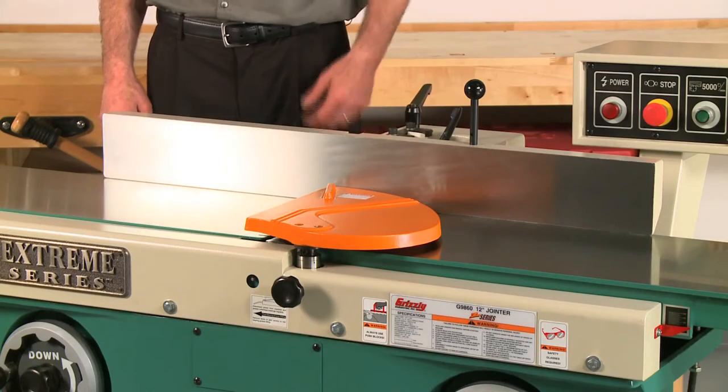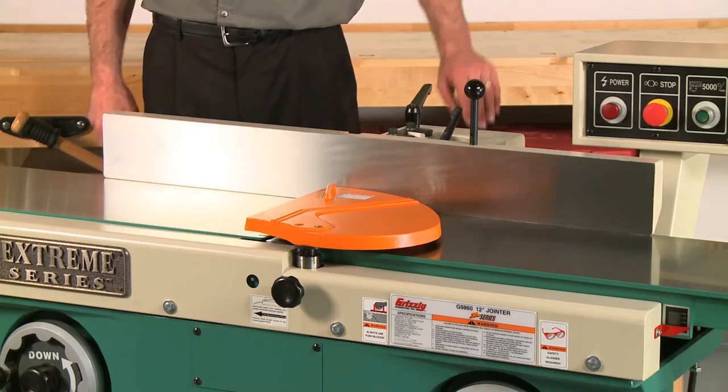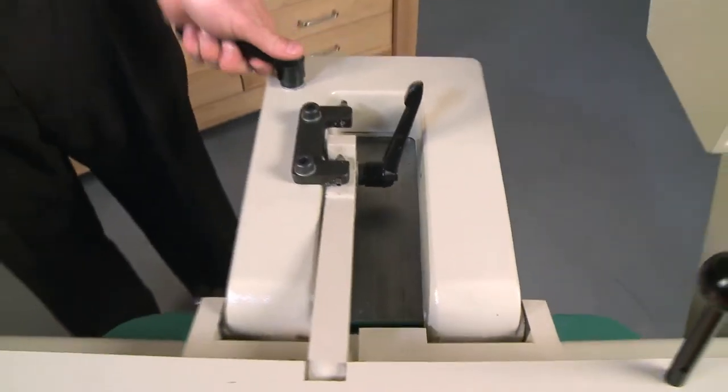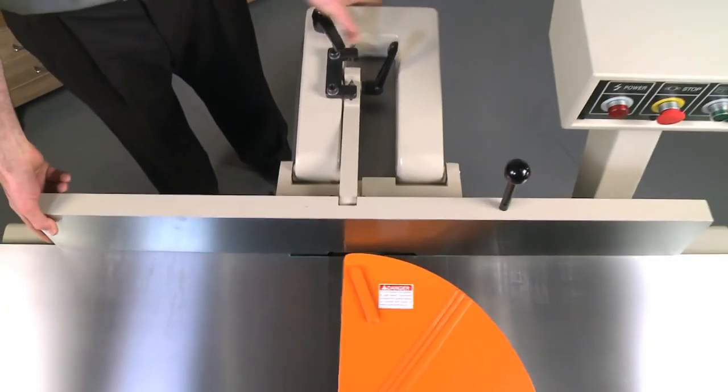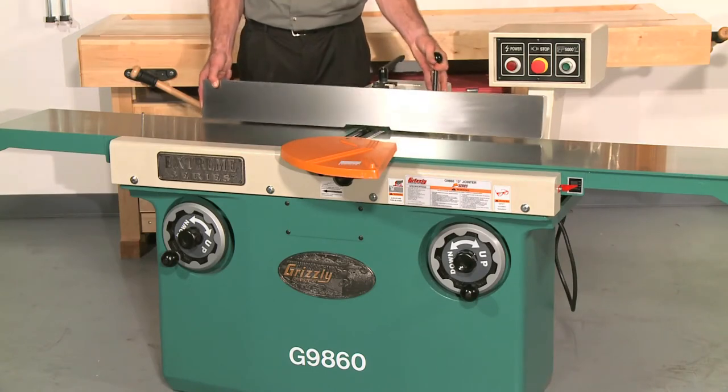The extra long fence measures 39 and a quarter inches long by 4 and 3/4 inches high. It has a heavy-duty center mount providing smooth fence adjustments and built-in stops at 45 and 90 degrees.